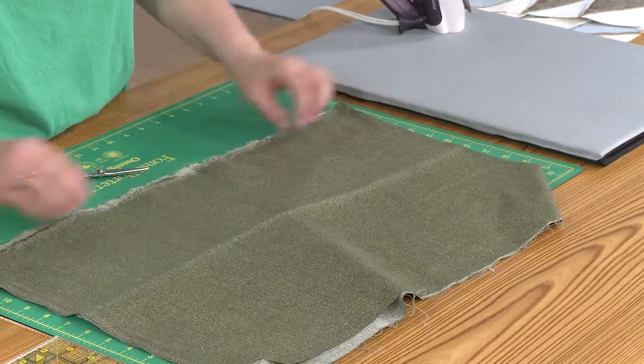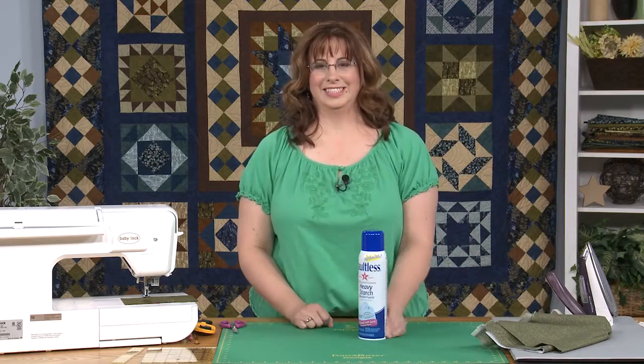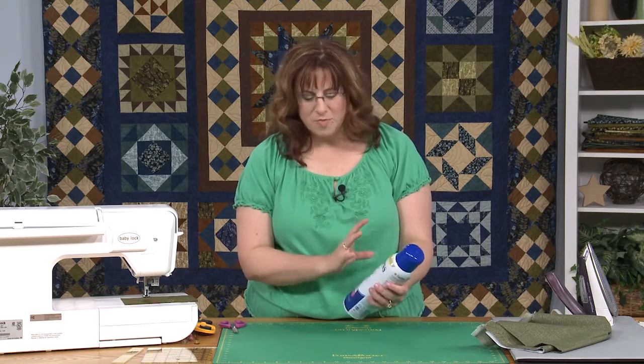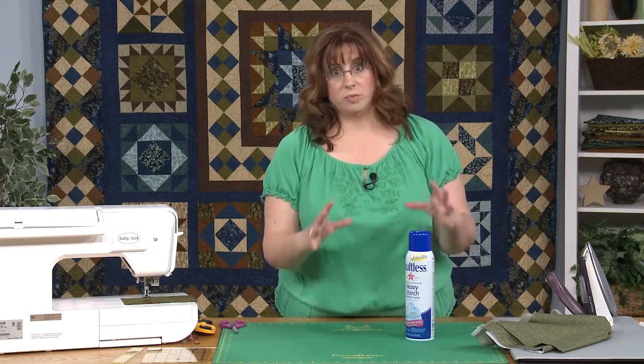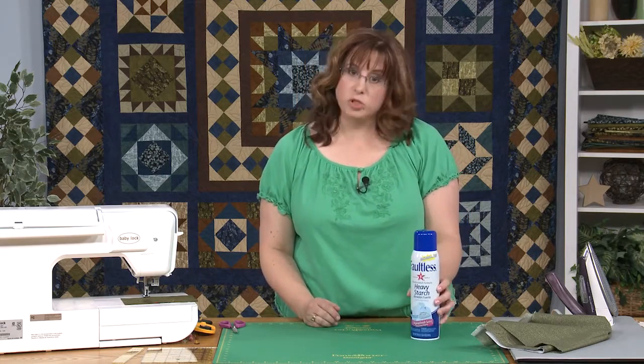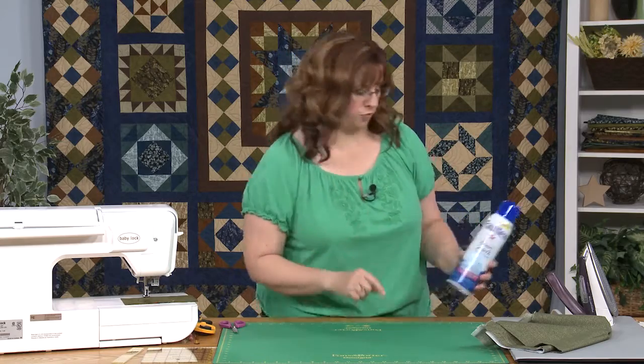I'm going to show you my other trick too — it's a secret weapon: spray starch. I love spray starch. You can make those blocks that are skewed obey. It can make your fabric line up. Sometimes when I'm working on a really complicated block or something that has a lot of things on point, I will put so much spray starch on it that thing can walk from the ironing board to my sewing machine to get ready to go. And it works great.